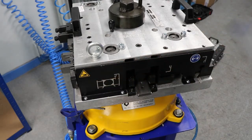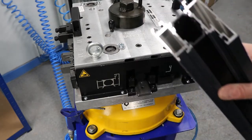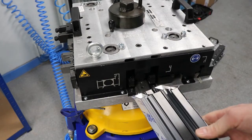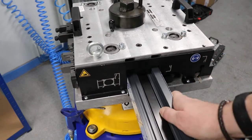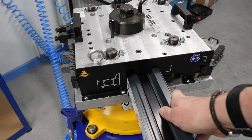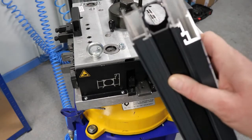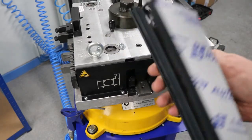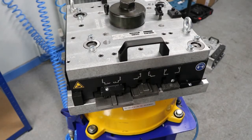We first need to identify which end of the profile we need to punch out for the shoot bolt. Once we've done that, it's a simple process again — just inserting into the correct section, pushing it right up against the stopper, and you can see that takes out the exact perfect hole for your shoot bolt section.